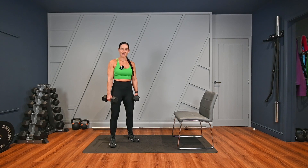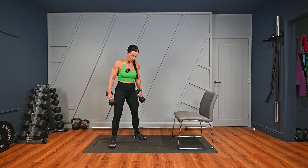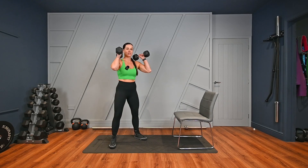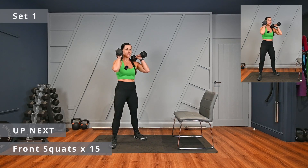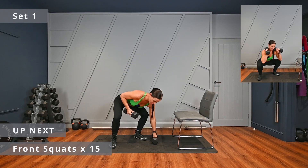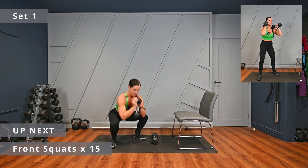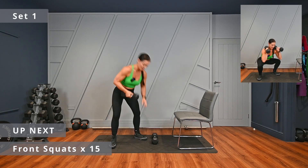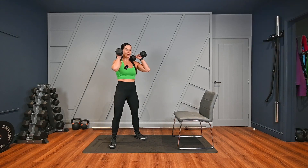There are six lower body exercises today. We're going to go straight in with the front squat and complete three sets of 15 reps. For the front squat, you want your feet just a little bit wider than your hips. Position the dumbbells on your shoulders, down into that squat, drive up through your heels, squeeze your glutes. The alternative is to use one dumbbell and hold it here.